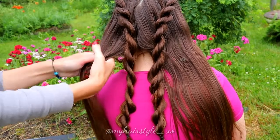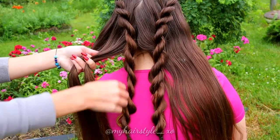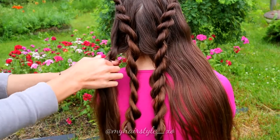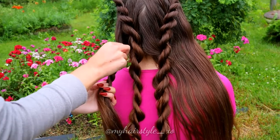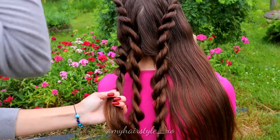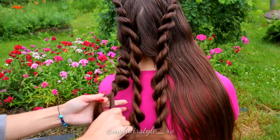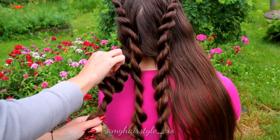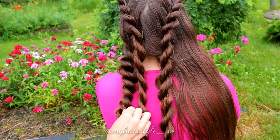Take another section, separate it into two pieces, and begin the rope twist braid. Twist hair to the left and spin to the right. Pancake the braid if you have done that to the other braids as well. This braid doesn't need to be neat and equal on every angle, because I will twist them together later, so the texture won't show up very well anyway.